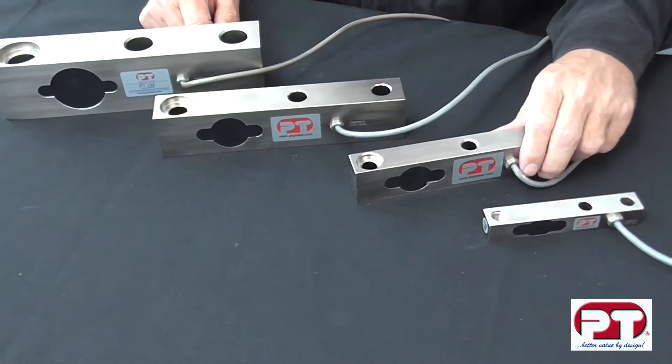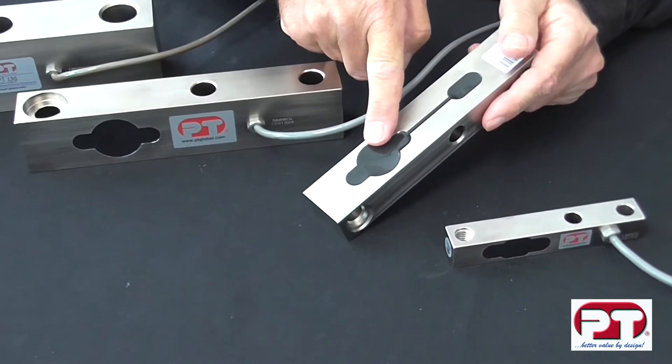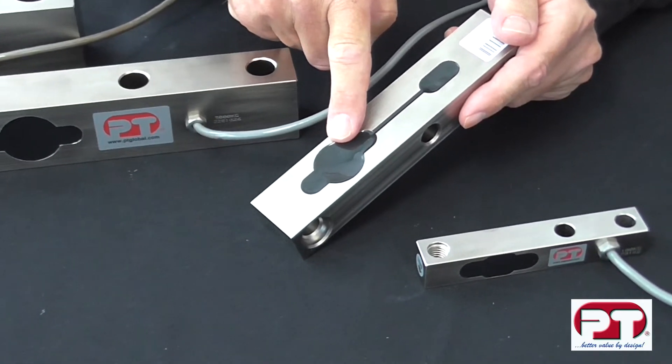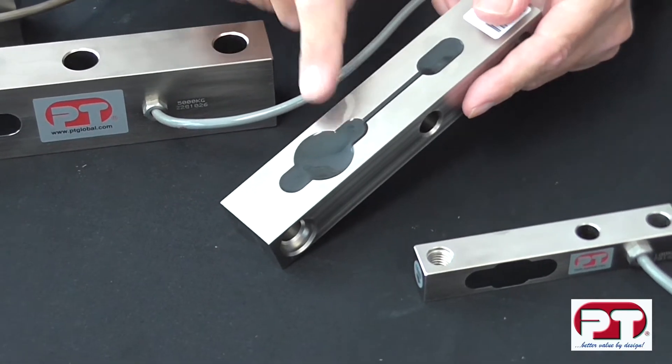The LS is readily recognised by its unique keyhole feature here. The cell is used extensively in airport baggage scales and all types of above ground and in-ground platform weighing scales.